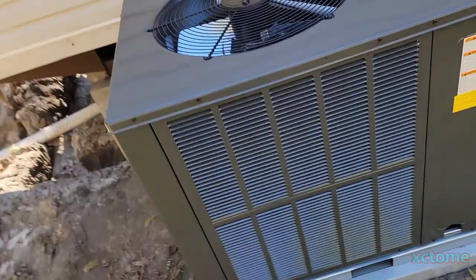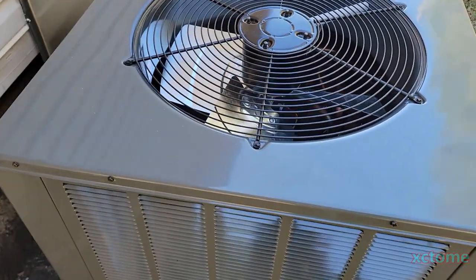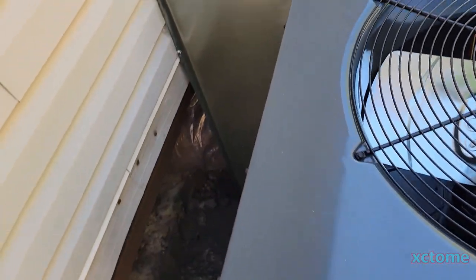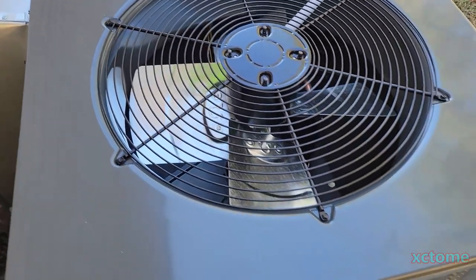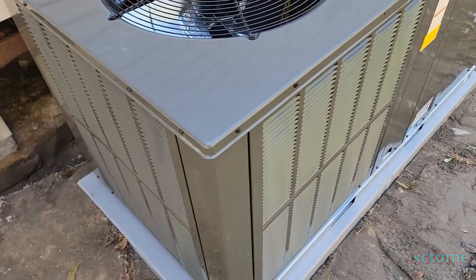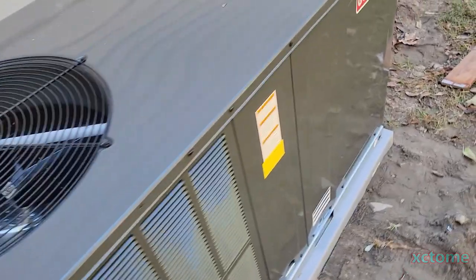I coordinated this install with an HVAC company that I'm good friends with. I designed the layout of the unit and everything — where it was going — and got the unit. I was on a serious time constraint to get this place done, so instead of doing it myself as normal, I just coordinated it.